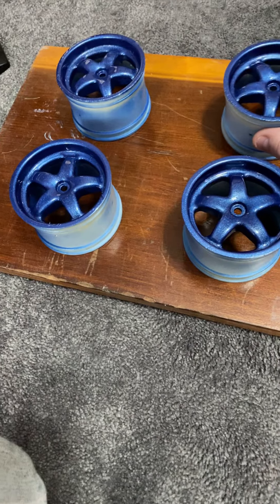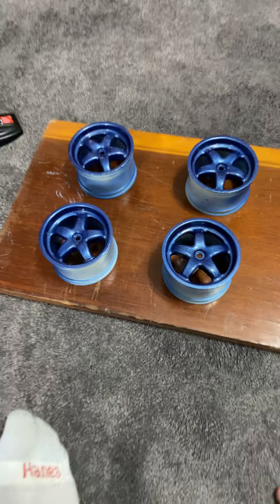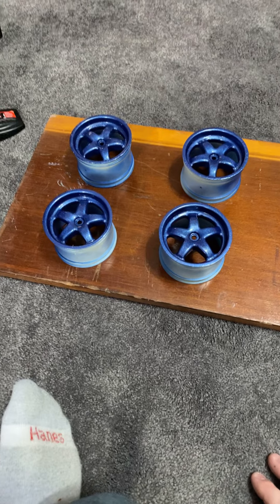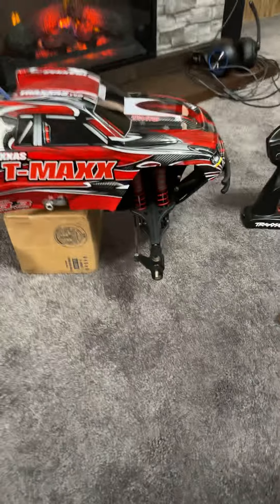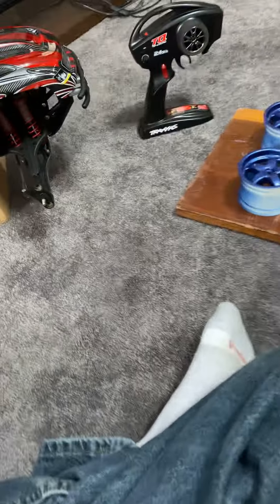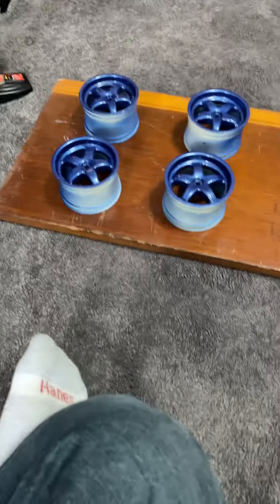There's my other three rims. I'm letting the paint dry. I got them laying on a board right now so they can cure up. Then I'll pop my tires back on there, and then I'll get it back onto the truck, and then it'll look pretty good. I just wanted to keep you all updated on what I've been doing lately.